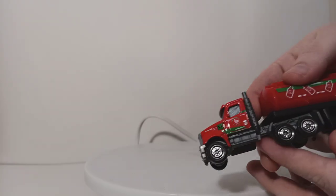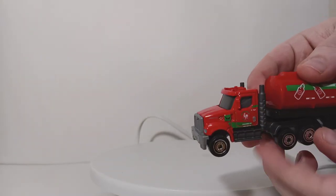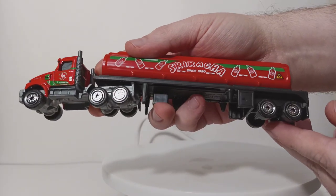Coming along to this side — again, identical to the other side. You have your tanks and exhaust. Wheels — not particularly realistic, but you could do a whole lot worse.